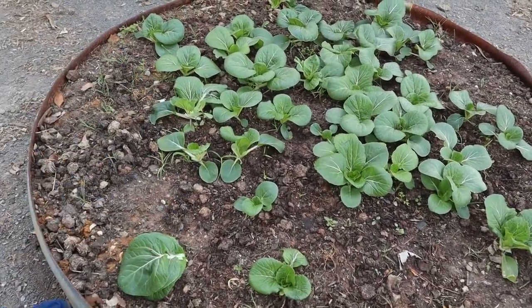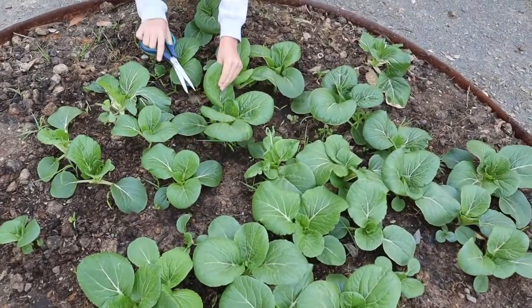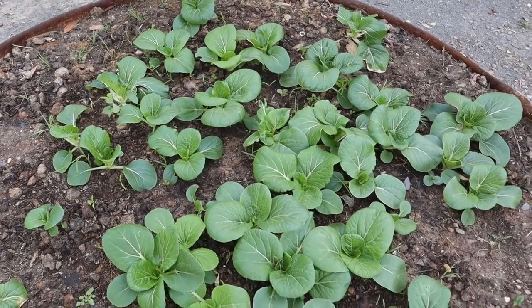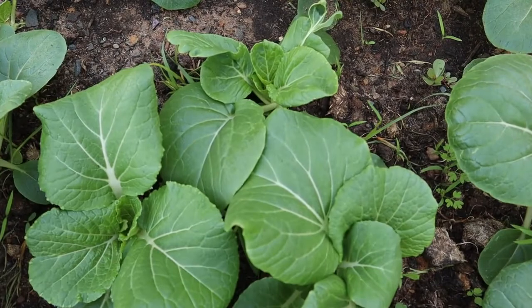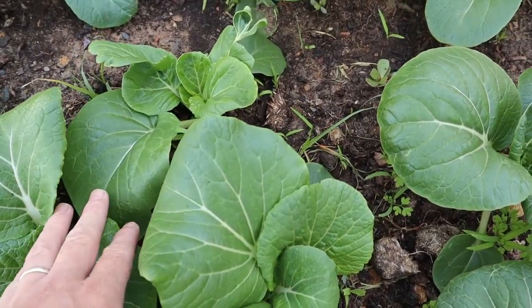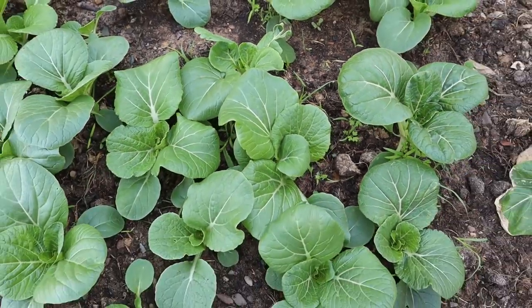If you're cutting the outer leaves, it also allows light for the other plants, and you can plant them quite close together and won't get overcrowding. If you look here, it's quite overcrowded, so it'll stop this one from growing up. But by cutting these leaves, it then gives it the space to grow.